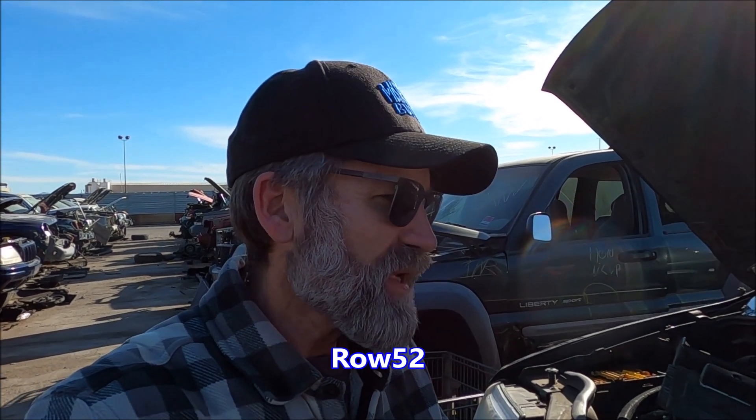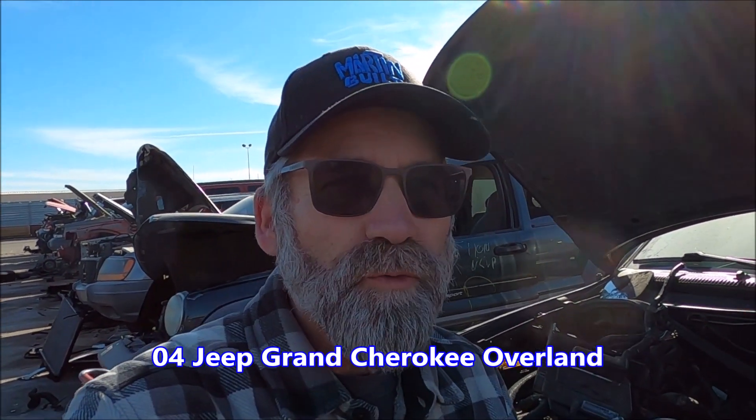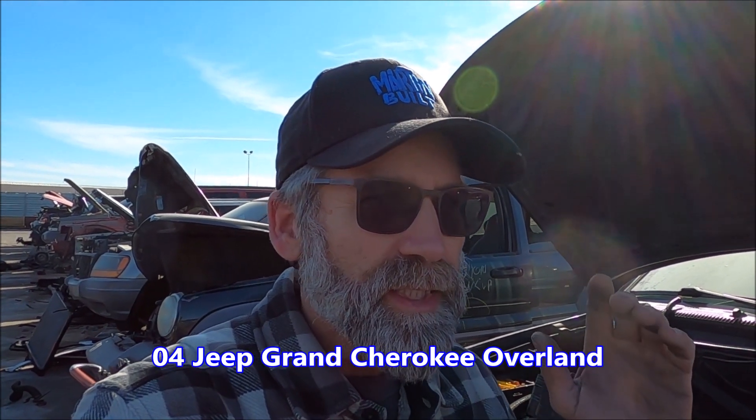It's called Row 51 or 52 - I'll show it to you in a minute. On that app, I see there's an 04 out here in black. Good news for me because I'm looking for a hood, and it's an Overland.